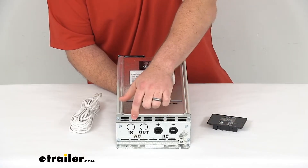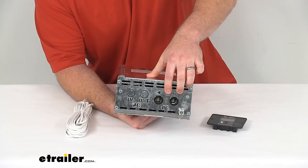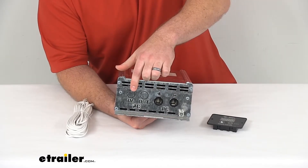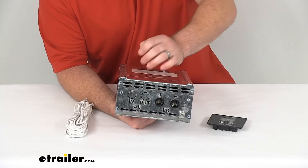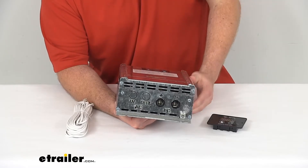You can see on the backside here we do have these connection points to allow us to get this hardwired in. We've got our DC on this side with our positive and negative, and then our AC in and out — we can simply punch those pieces through and get that connected hardwired into our system.